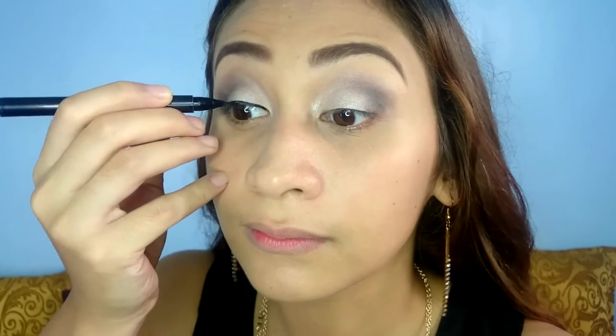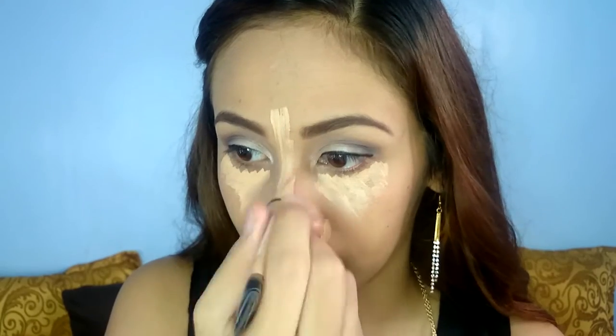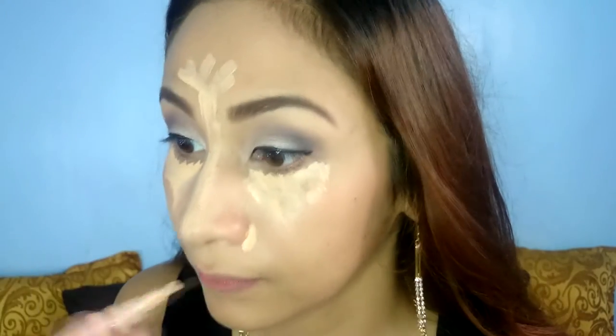Next, I use Maybelline Eyeliner to line my eyes. I use the same LA Girl Concealer to hide my dark under eyes as well as to highlight parts of my face. Use a sponge or a beauty blender to blend. Next, using the Nichido Loose Powder, I'm going to bake the parts of my face where I apply the concealer.